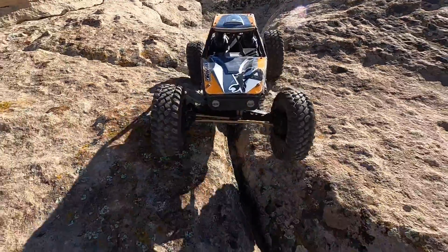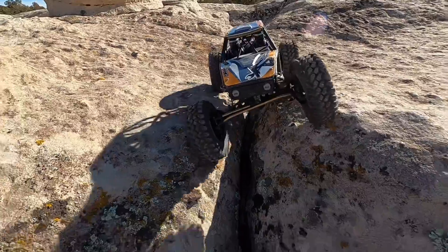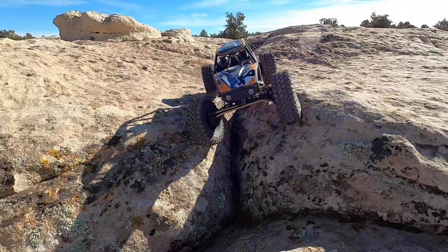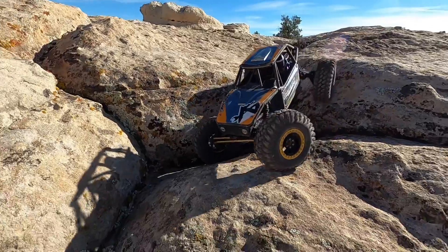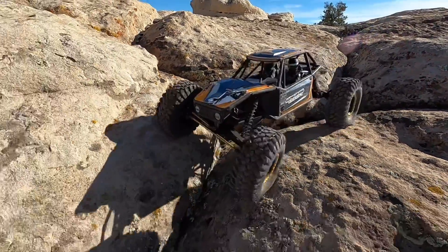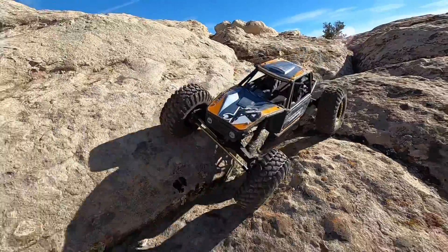Trying to keep it balanced as we go, trying not to fall over while filming. I am driving one-handed, which is why I'm not using the rear steer right now — rear steer is two-handed controls on my controller setup and it gets it all twisted up. It's a ton of fun though, this little Capra does great out here.